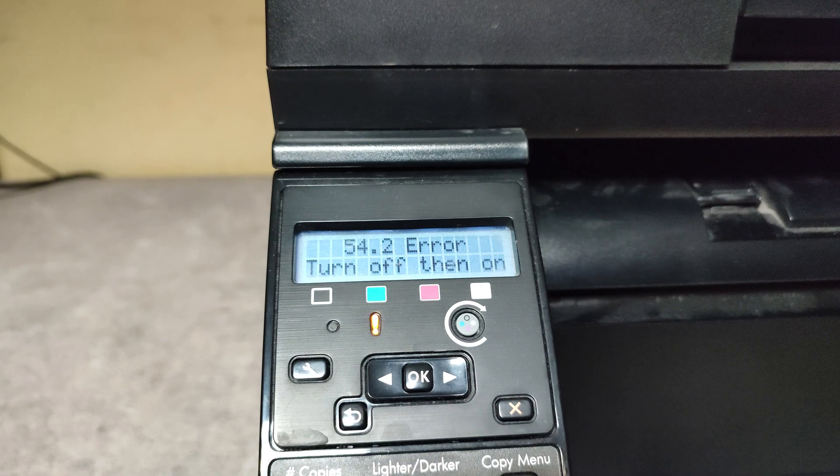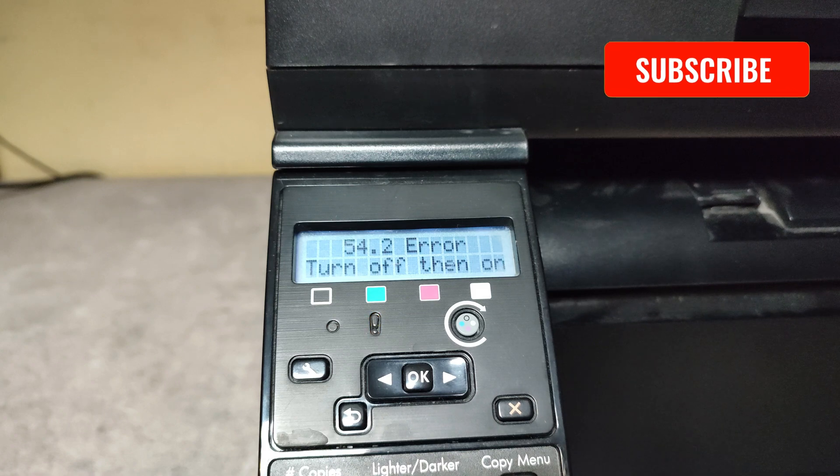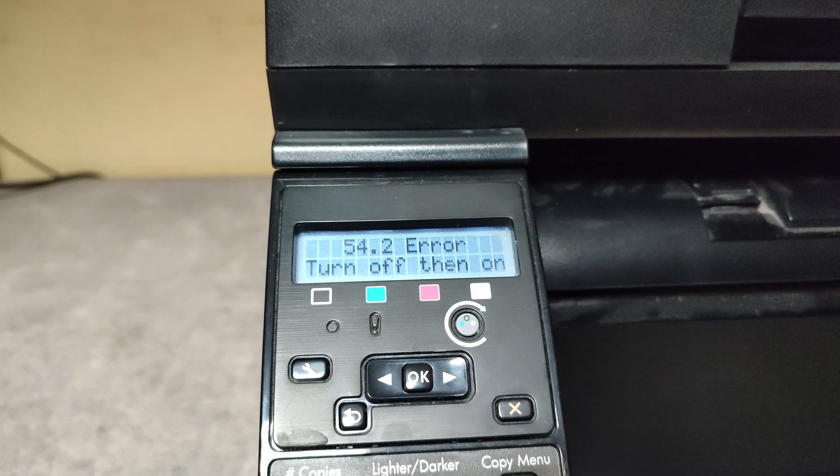Hello friends. I have here one HP LaserJet Color MFP M175 with the following error: 54.2. This error appears when one or more of the toner cartridges are installed incorrectly, which may result in this 54.2 error. It's a carousel rotation error and typically it's accompanied by a loud grinding noise.